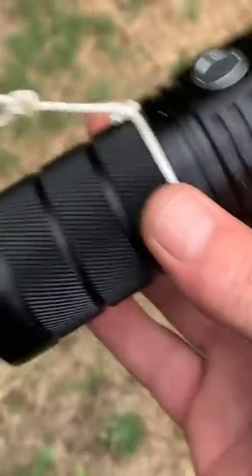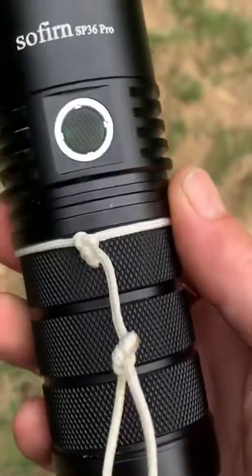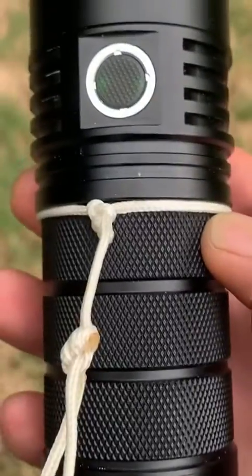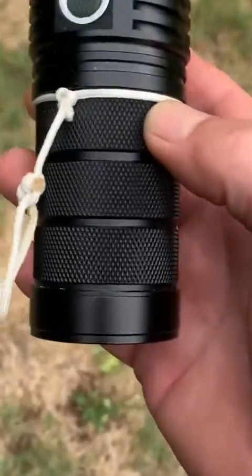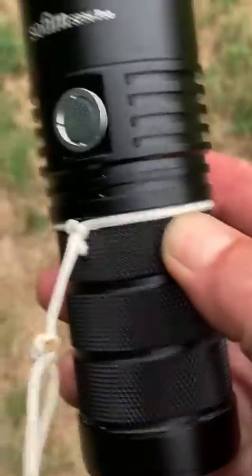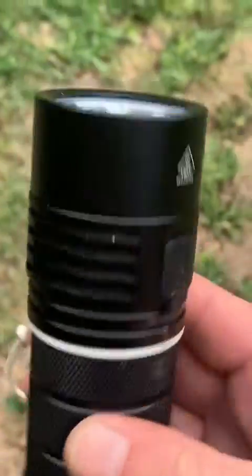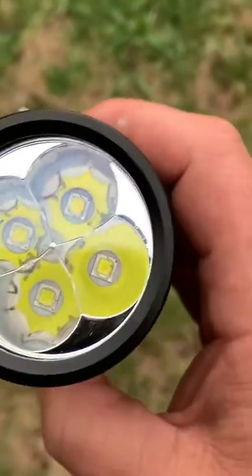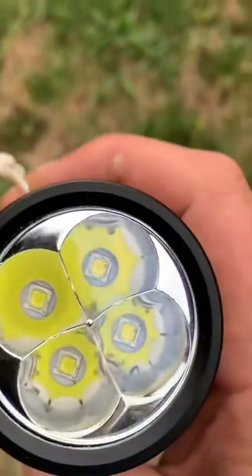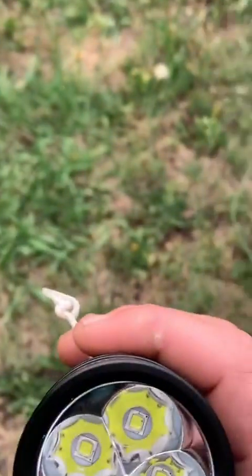A lot of guys I asked about cooling the thing down if it gets too hot said they've chucked them in snow banks, dunked them underwater, and had no problems at all — they reckon they've done it hundreds of times and it can handle that. I was worried about the glass cracking, but they said if you can handle being boiling hot and then thrown into snow, that tempered glass will probably look after you.